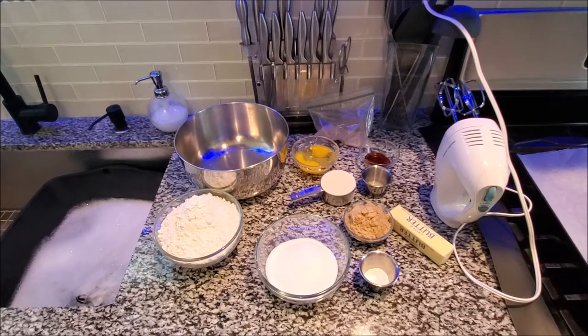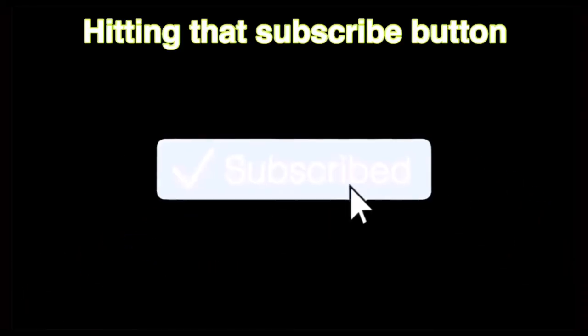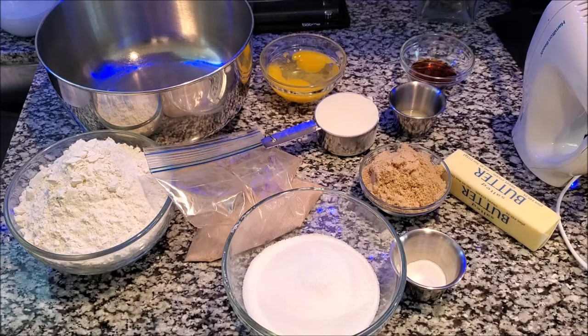Just quick, I'm going to tell you what we have here because some people like when I do that. We have a half a cup of butter, which is one stick, and a half a cup of shortening spread. You can use shortening, or if you don't have shortening you can use a butter spread. We have a cup and a half of sugar total.